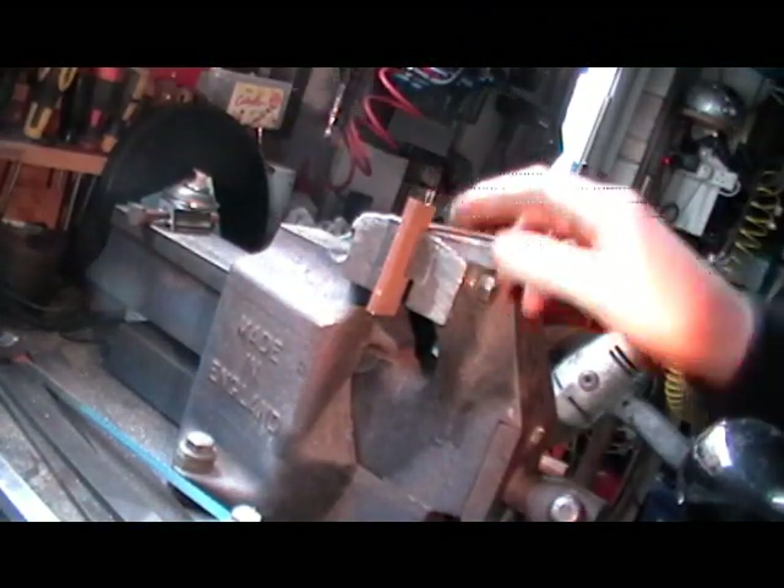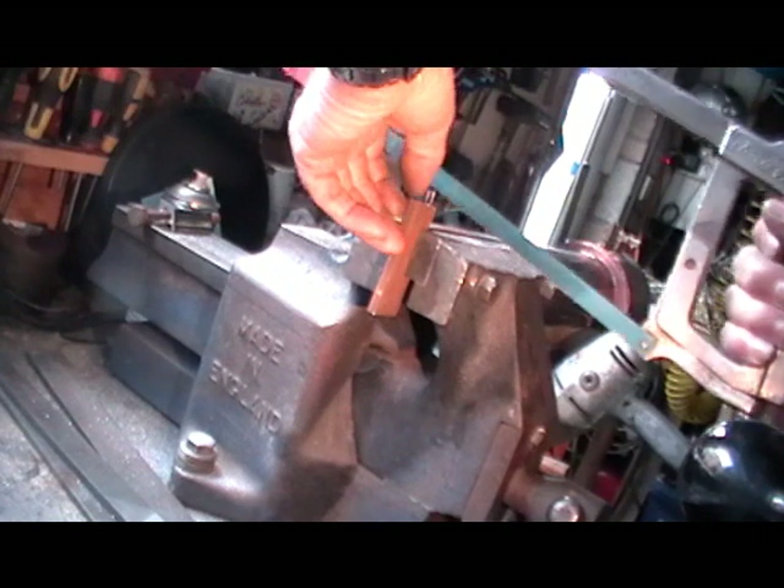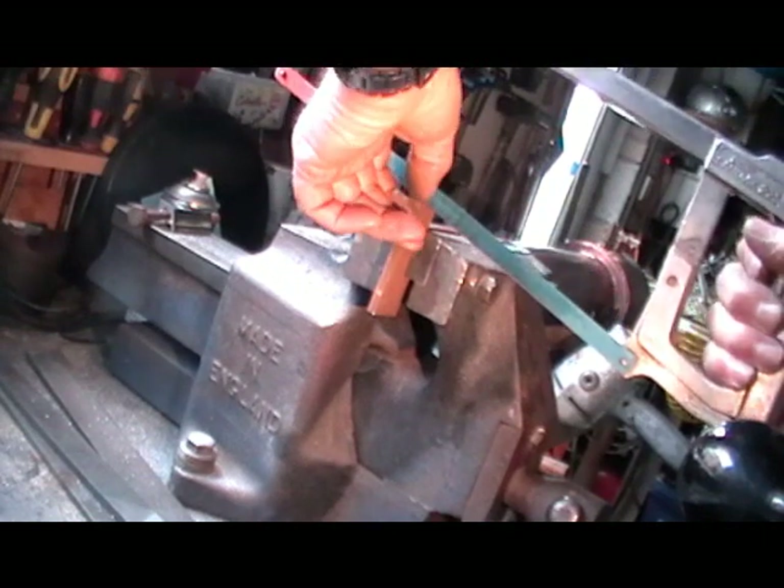Right then, I'll do a bit of sawing now. I've got my material in the vice and I've scribed a line on it. I'm just going to follow the inside of that line down to the bottom now.